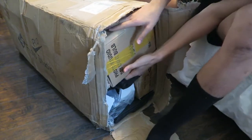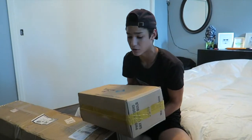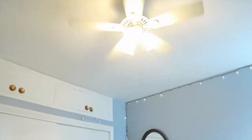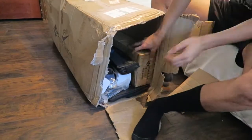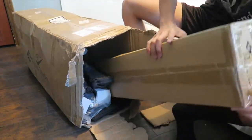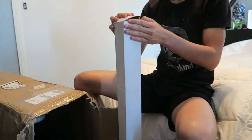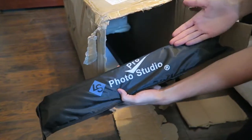Alright, so we'll take out the light bulbs first. So guys, the next time I do an unboxing video I'm going to have better lighting. Right now I'm just having those light bulbs up here. Okay, so I guess these are light bulbs. Take out some other stuff — I don't know what this is. It's a photo studio.